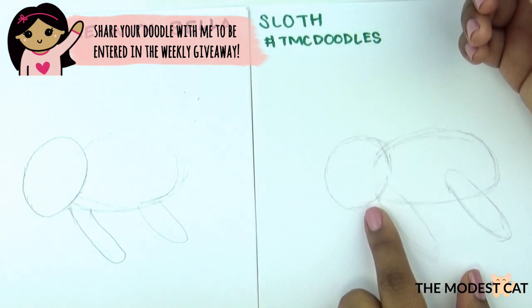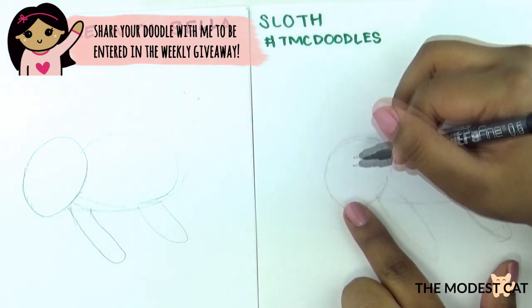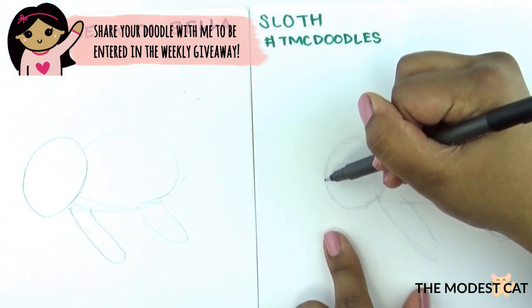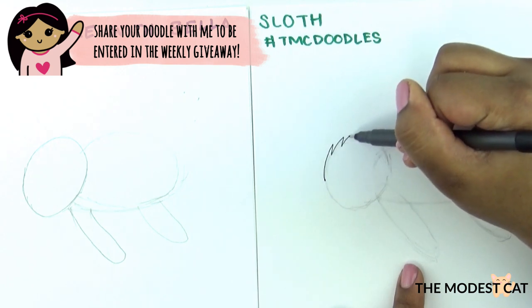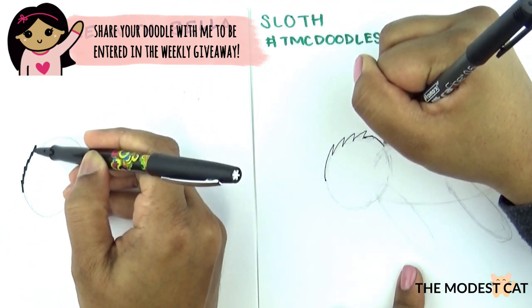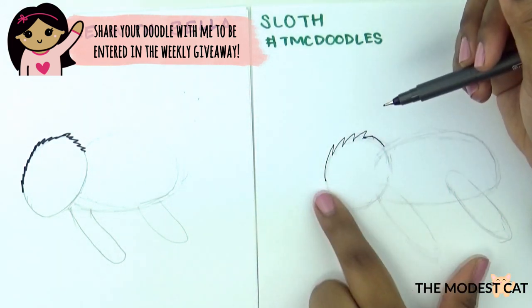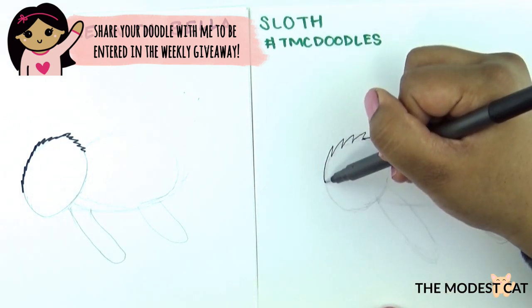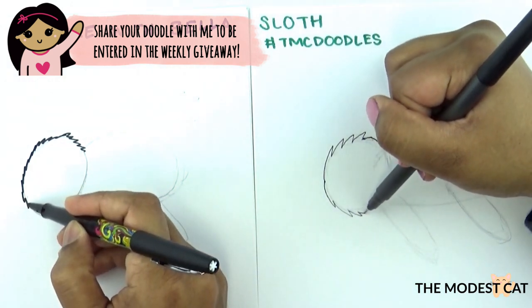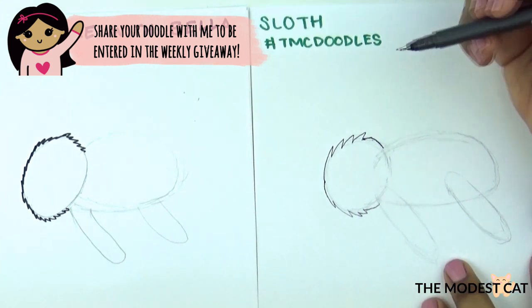Sloths are very fluffy and have a lot of fur. So we're not just going to draw the head with a plain circle line — we're going to make rough zigzag lines to show that he's furry. I'm just going to start here and do some zigzag lines like that. You can do as many as you want. Go along the head until the head guideline meets the body. Now let's do this side and have the fur coming down, doing zigzag lines until you meet the arm. So he's all furry — they're so cute.